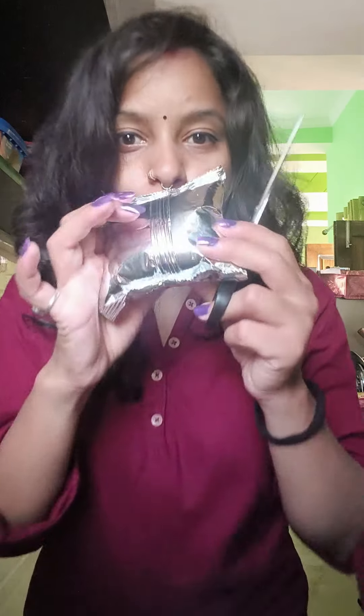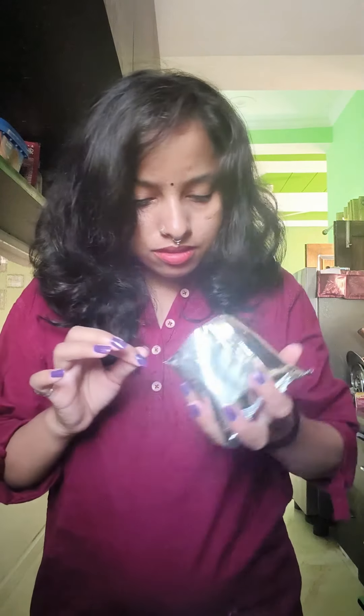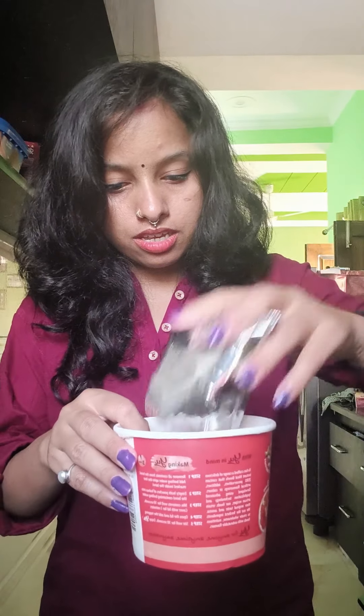Open it — it is very thick. Let's see what it is. This is Gajar. I think first we had to add water, after that we had to add the ingredients. We had to add water first, but it is okay.